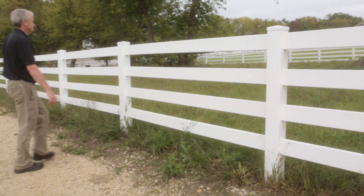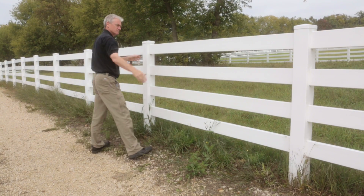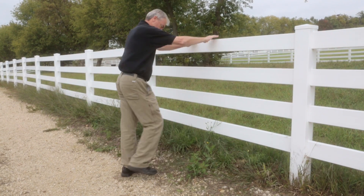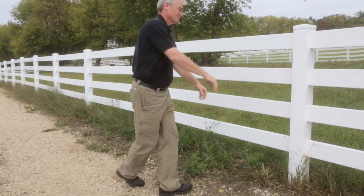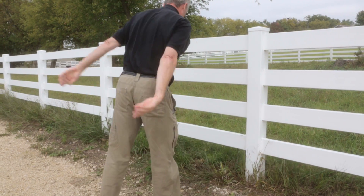Among the differences is strength. The vinyl is very weak and the steel is stiff and strong. A horse will figure this out quickly, and a hot wire will have to be added to keep the horses off the vinyl fence. This is not necessary with steel.